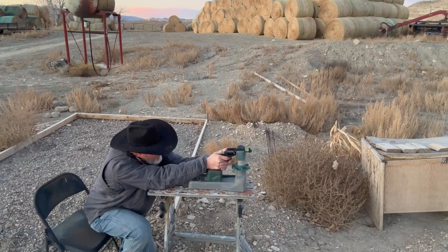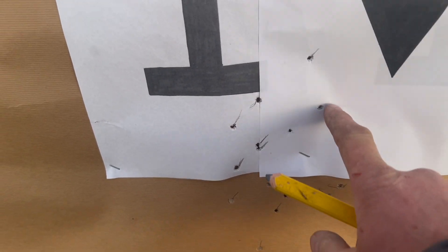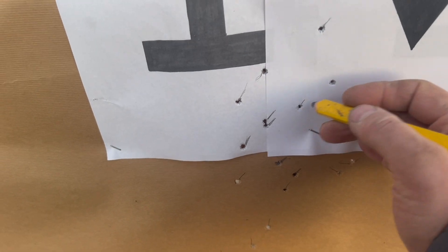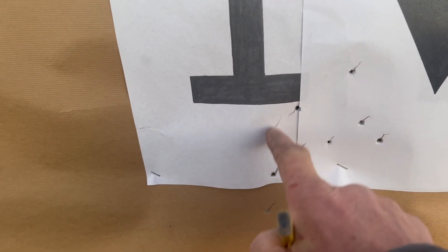Okay, we'll try three more — hopefully we're there. Well, that's certainly a good group — here's one, two, three, less than two inches. Still a little bit low. I had a little bit of flyer last time when the others were over here, but I think I'm gonna knock just a little bit more off and try it again.